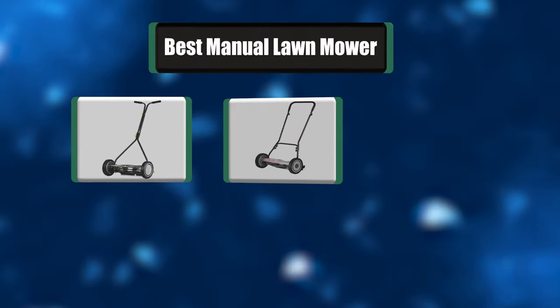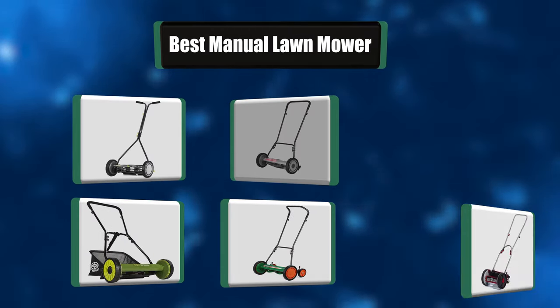Hey everyone, in today's video we're going to take a look at the best 7 manual lawn mowers in the market. Keep watching.